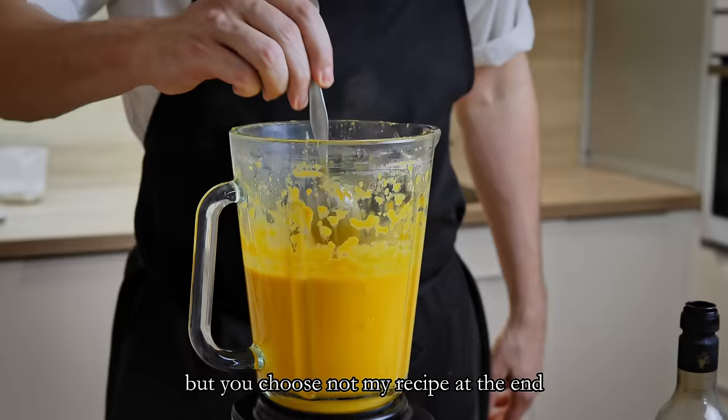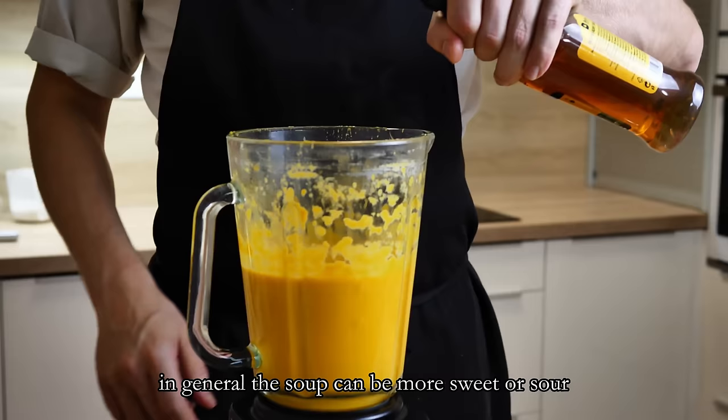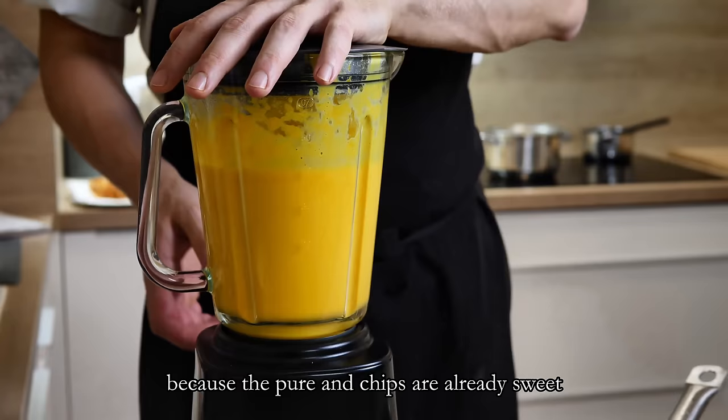At the end I finish the seasoning with salt and white wine vinegar. In general, the soup can be more sweet or sour — that's up to you. But in this exact recipe, you don't want to make it too sweet because the puree and chips are already sweet.